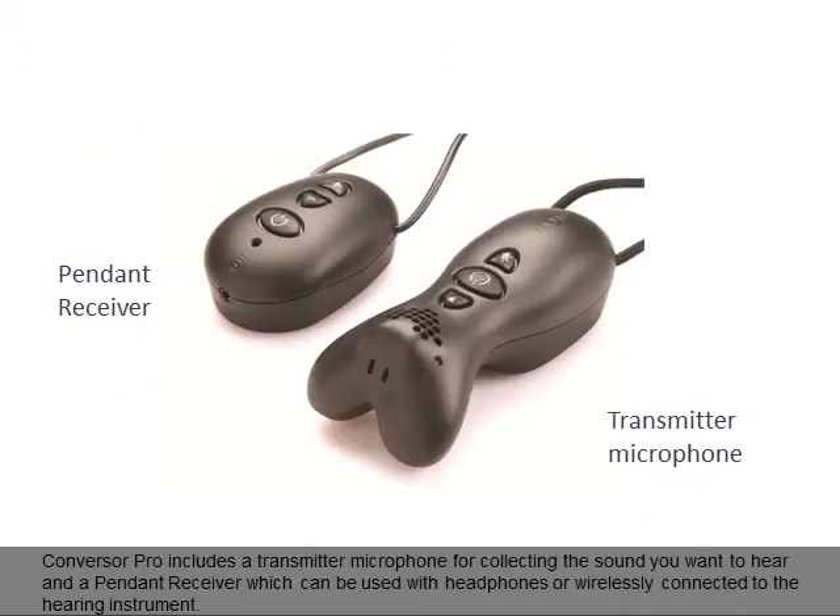Conversa Pro includes a transmitter microphone for collecting the sound you want to hear and a pendant receiver which can be used with headphones or wirelessly connected to the hearing instrument.